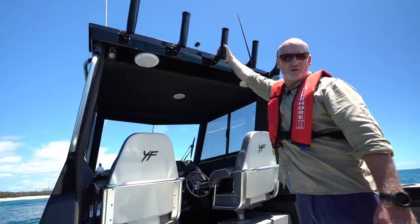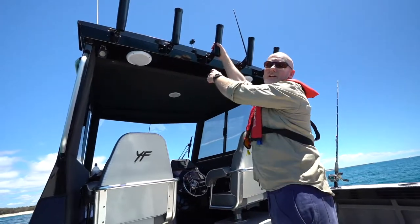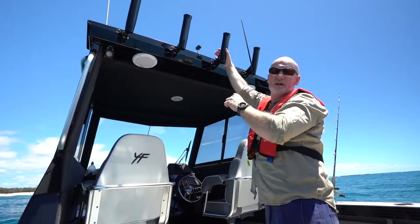What we have here is the Real Easy Rocket Launcher, or the Rod Holder. These are standard on the majority of the Yellowfin models. It's nice and easy to use, and it's really good for people like me who are vertically challenged.